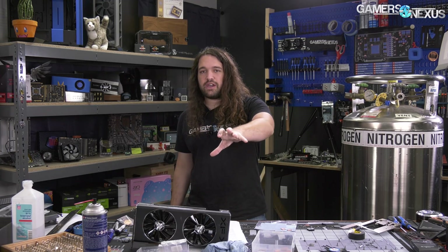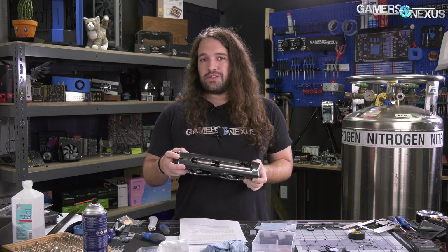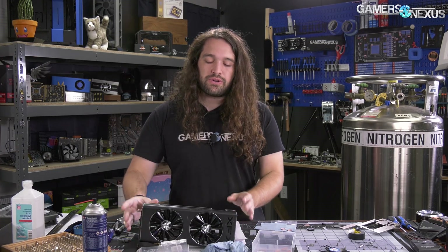That's it for this one. A lot of things XFX could fix here, but hopefully this proves that it's possible to have this design and not have it be bad. XFX, you don't have to throw the whole design away — you can make the improvements we've shown here, starting with the backplate and then moving on to less plastic.